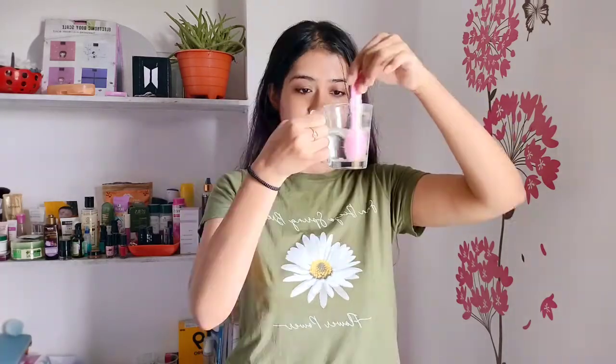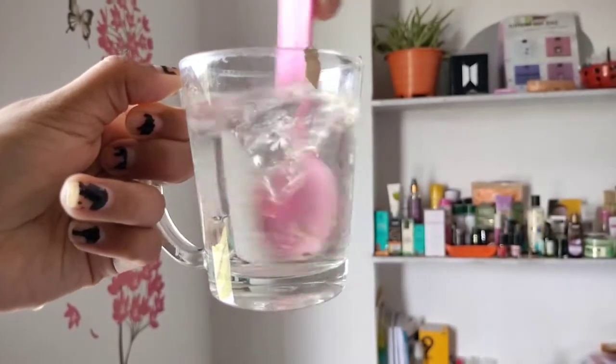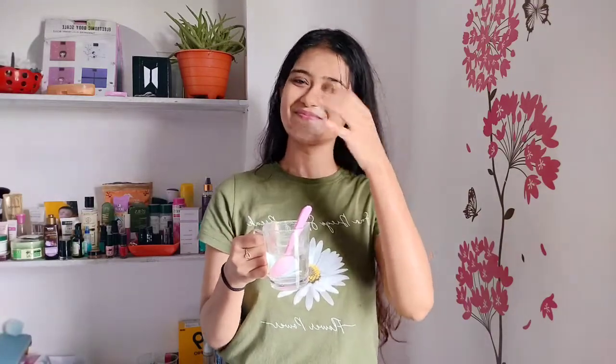Hack number one: we used to dip the beauty blender in water for smooth blending, but not anymore. TikTok says to put your foundation in water instead, and your makeup will be transfer-proof. Let's see how it works — on one side of my face I'll apply the hack foundation, and on the other side I'll apply normal foundation.